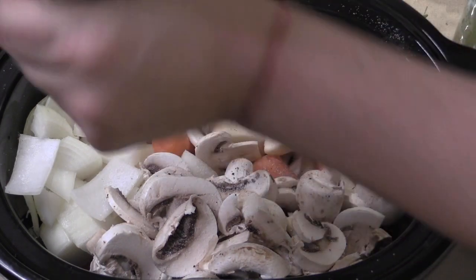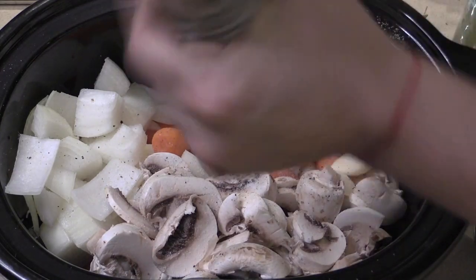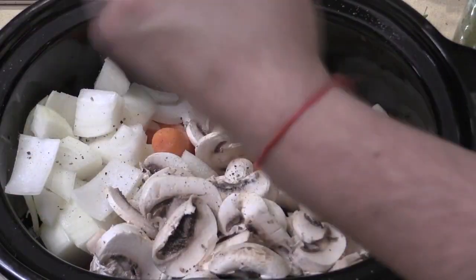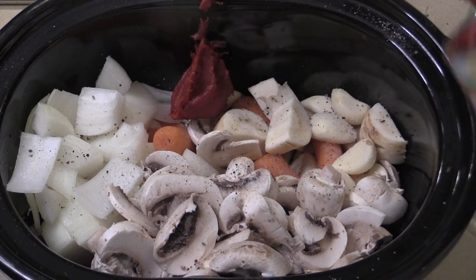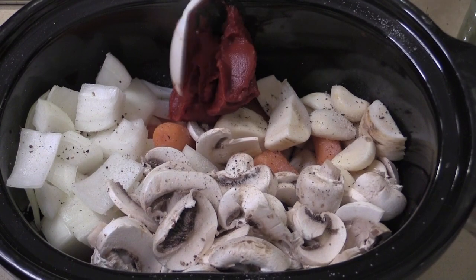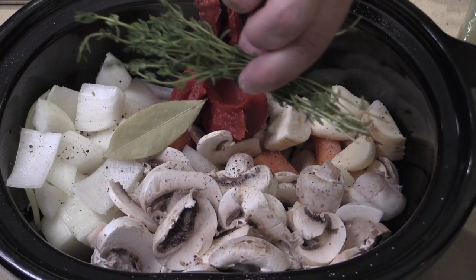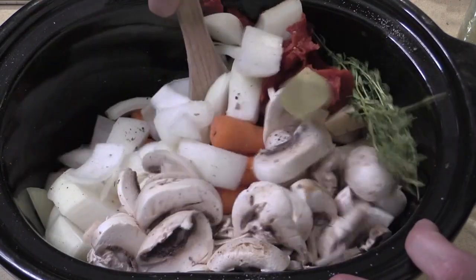I'm going to put at least two teaspoons of salt in here, and then pepper — best friends forever — about a teaspoon of pepper. Fresh ground pepper is better because the oils are still in there; with pre-ground, the oils come out and it's not as peppery. Two tablespoons of tomato paste to thicken it up and give a little sweetness. Then a bay leaf and a whole bunch of thyme.